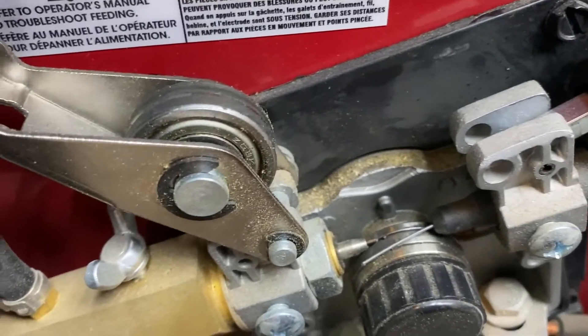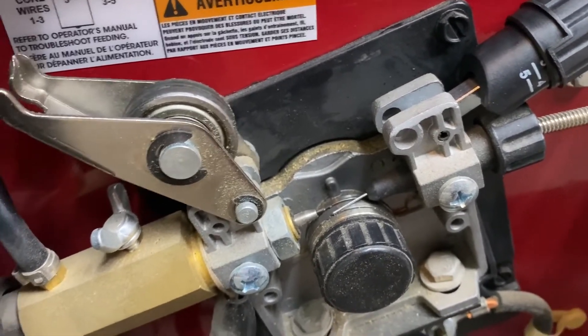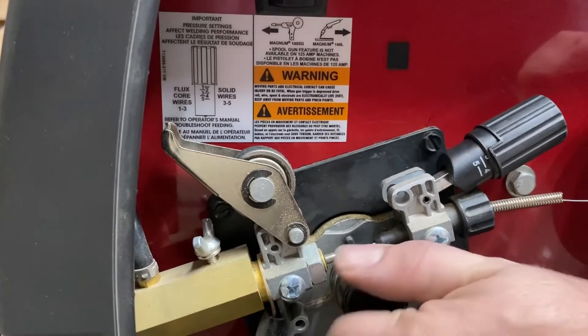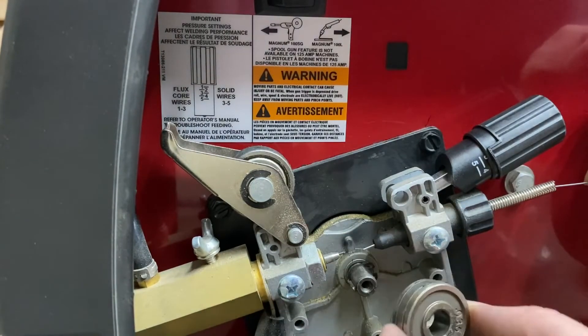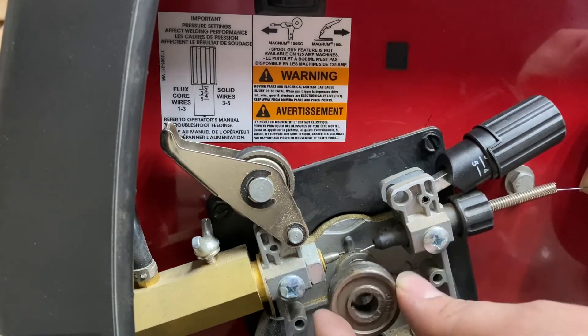Now something I kind of skipped over is this little notched wheel on the feeder assembly. It's got two notches in it, one for a larger diameter wire and one for a smaller. If you take this black nut off, you'll be able to flip that device over depending on which wire size you're using in your welder.